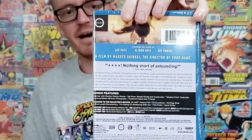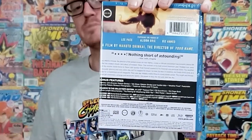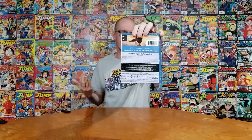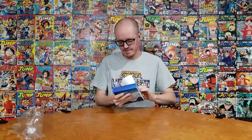There's the back with all the information about what comes in it, the technical information, what's on all the discs. I know some people care about that so I try to show it, and then I'm going to open it up and see what's inside. I love this movie. I thought Your Name was better than this one — I'd give this one a solid seven out of ten, and Your Name probably like an eight and a half.